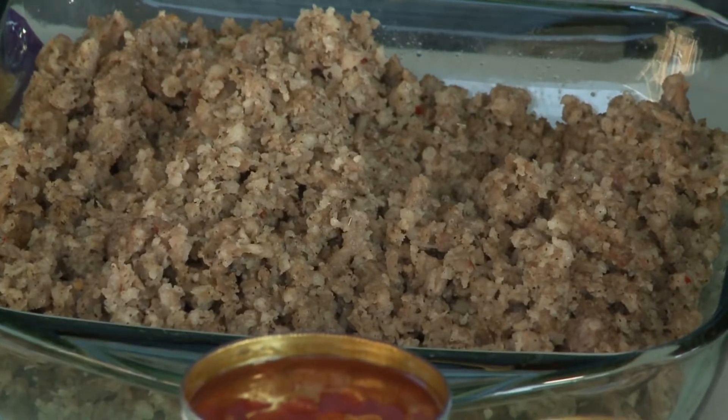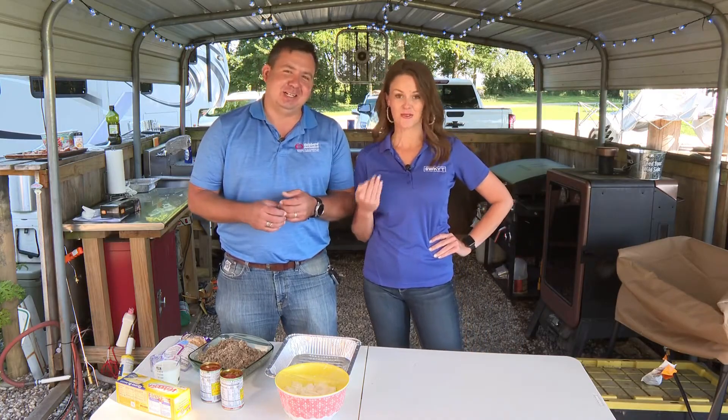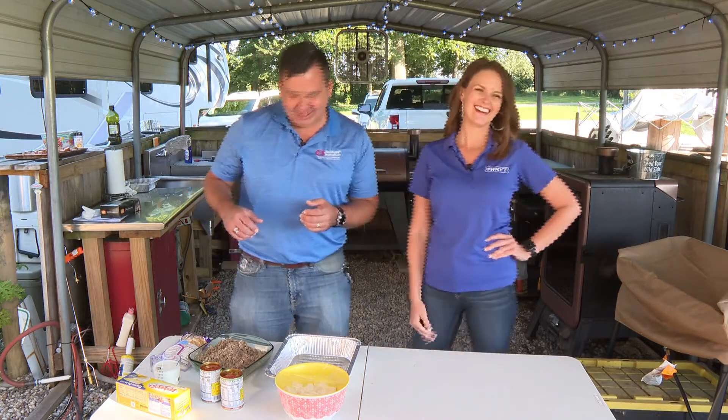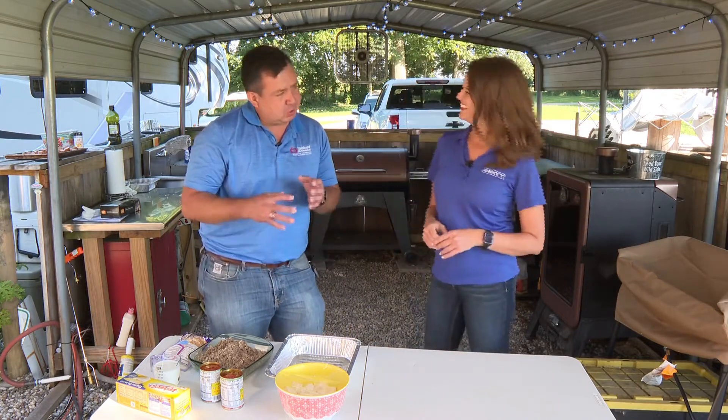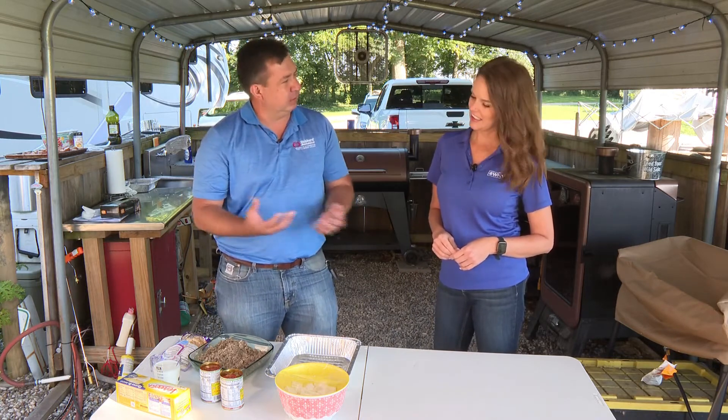I like using chorizo as well, but when you do it on a smoker the chorizo can actually get really greasy with the cheese and everything else. So it's better in a crock pot more so than a smoker in my opinion, but try it — everyone has their own take on things.